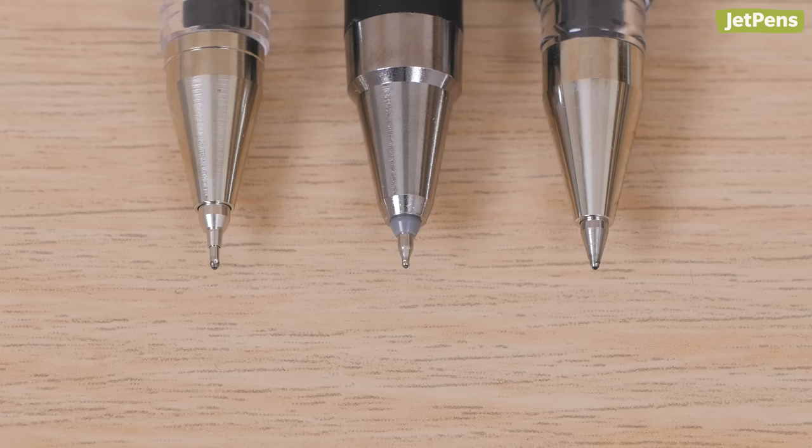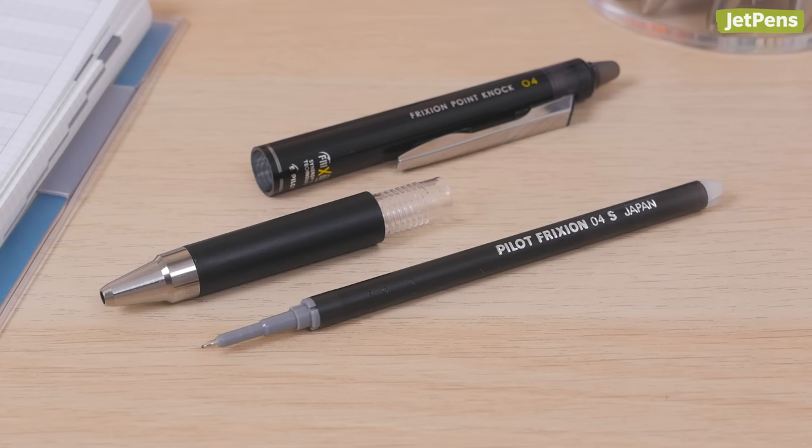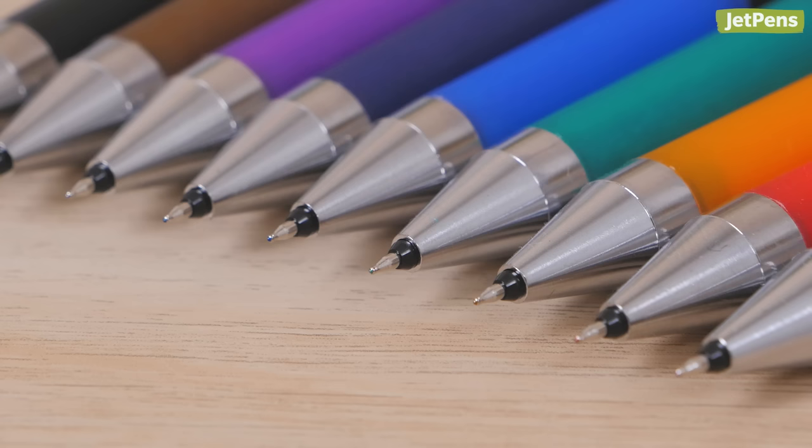Synergy Tip: Thanks to its unique Synergy Tip, the Pilot Friction Point Knock combines the precision of a needle point with the durability of a conical point. Because the tip is stronger, heavy-handed writers won't have to worry that they'll damage the tip. As part of the Friction line of pens, it uses thermosensitive ink that disappears when erased with the built-in eraser. If you prefer a more standard ink, check out the Pilot Juice Up — it also uses the Synergy Tip.